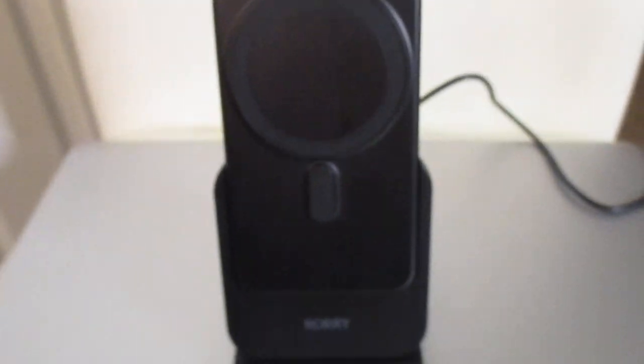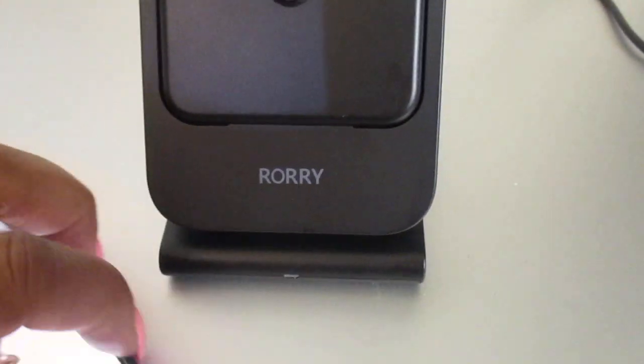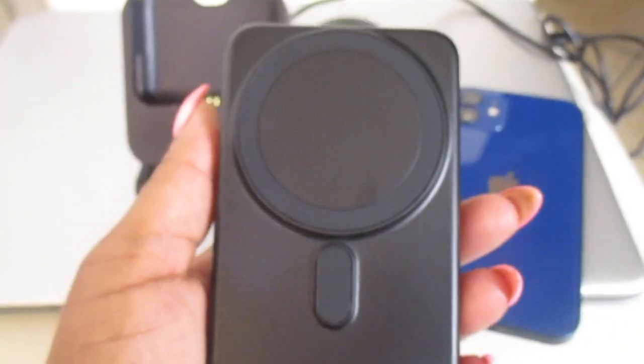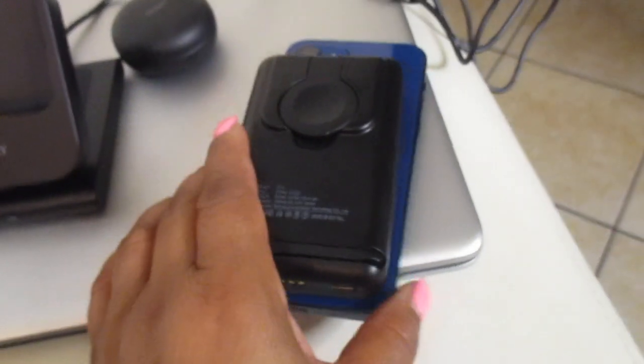Let's turn it around and put my iPhone 12 on here, because I don't have an iPhone 13, 14, or 15. Let me lean it back just a little bit and see — it charges my phone! As you can see, I took the power bank off the charger. You can take this along with you. Make sure the magnetic ring is facing your phone, and there you go — take your power bank with you and your phone will be charged.